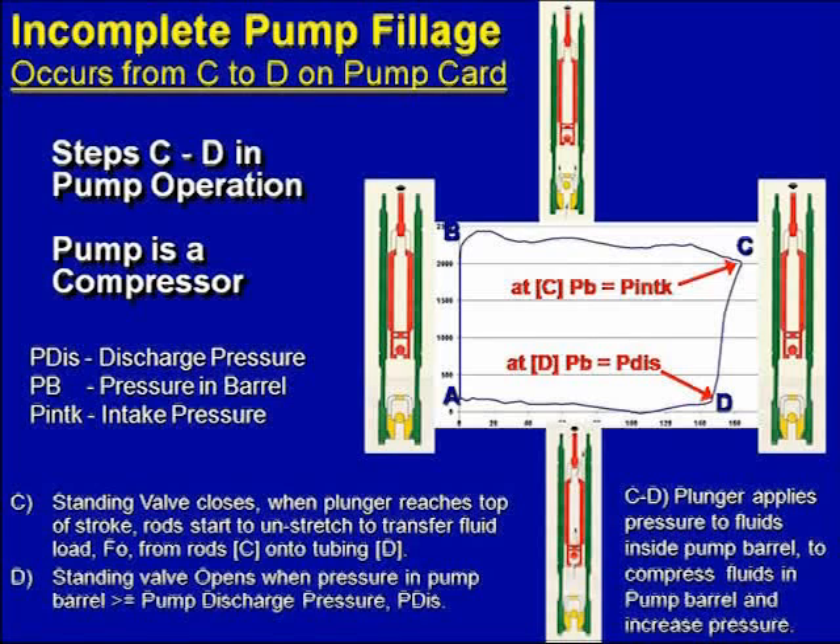What we're really thinking about on these three pump cards is what's happening from C to D — it's the gas compression part of the pump card. Sucker rod pumps are great gas compressors, but when they stop to compress the gas, they buckle rods and wear a hole in your tubing. So they can compress the gas, but you don't like the result, because it usually means additional rod-on-tubing wear.